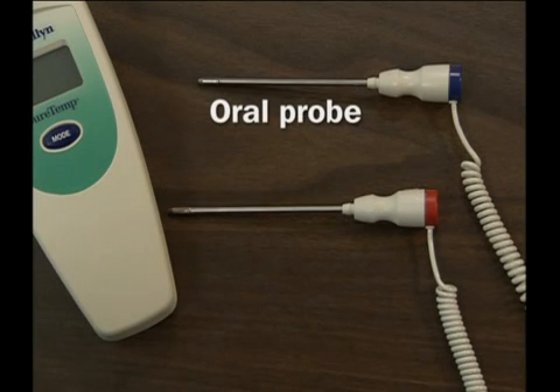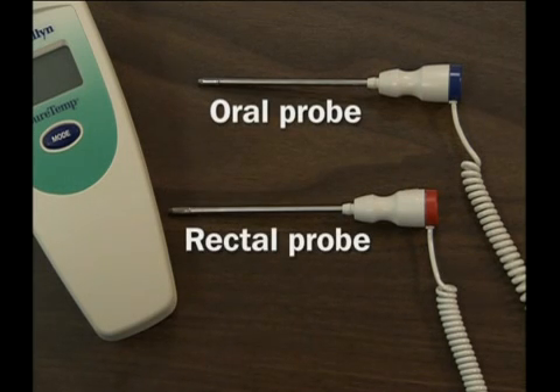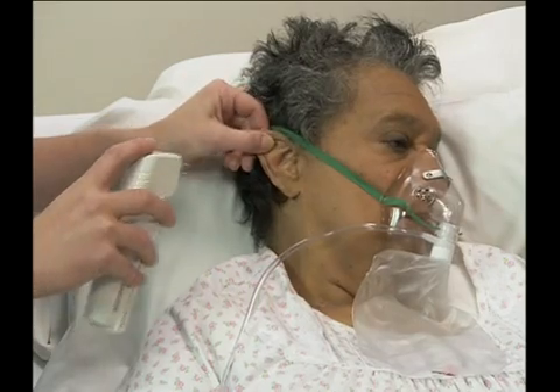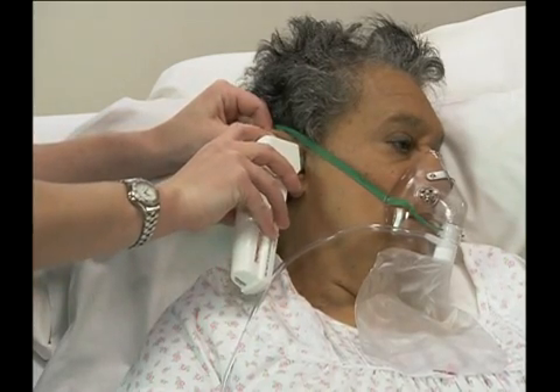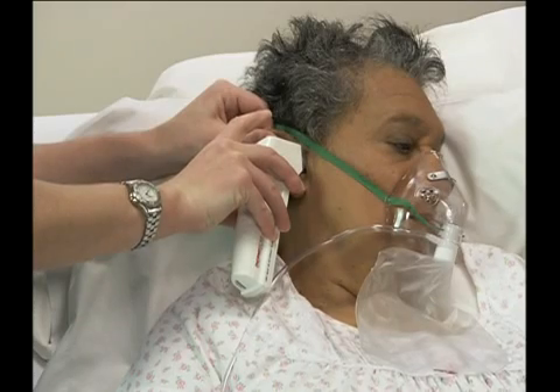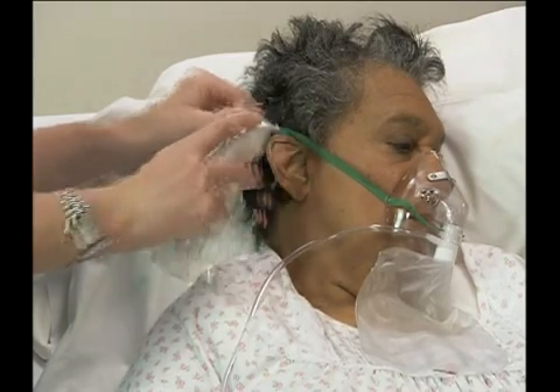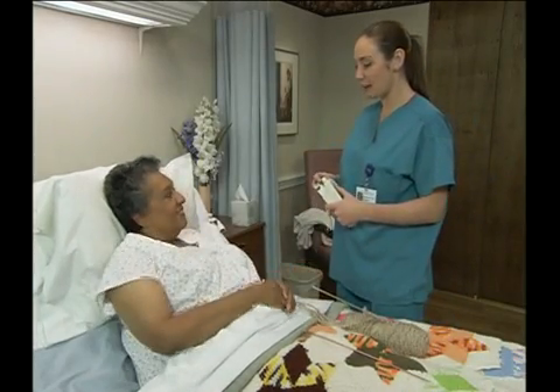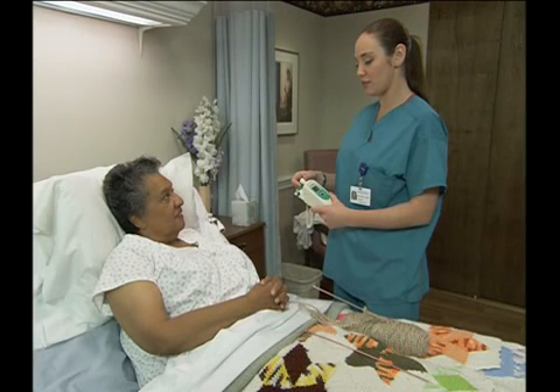To measure oral temperature with an electronic thermometer, you'll need a unit with an oral probe plus a probe sheath or cover. Note that the oral probe has a blue tip that distinguishes it from the rectal probe, which has a red tip. If the person is on oxygen, the temperature should be taken via another method, such as tympanic or axillary, because oxygen is cool and tends to falsely lower a person's oral temperature reading. First, ask the patient or resident if within the past 15 minutes she has had anything to eat or drink. If so, wait another 15 to 30 minutes before proceeding or follow your facility's policy.